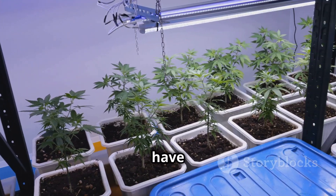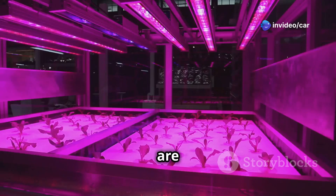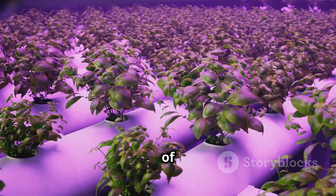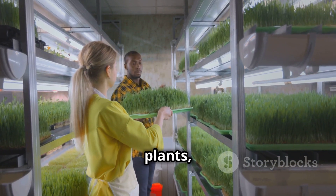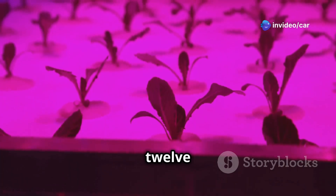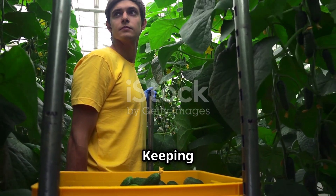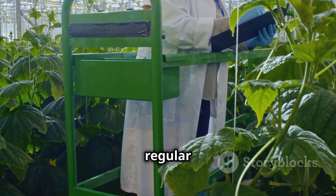Plants need sunlight to grow, and indoor gardens are no different. Since natural sunlight isn't available indoors, you need to provide artificial light. LED grow lights are the best option for indoor aeroponic systems — they're energy efficient and provide the right spectrum of light. Place the grow lights above your plants, adjusting the height as they grow. Most plants require 12 to 16 hours of light per day.